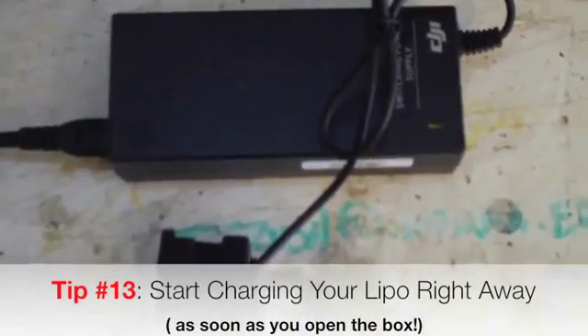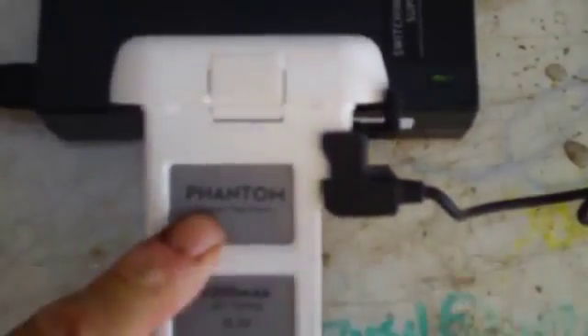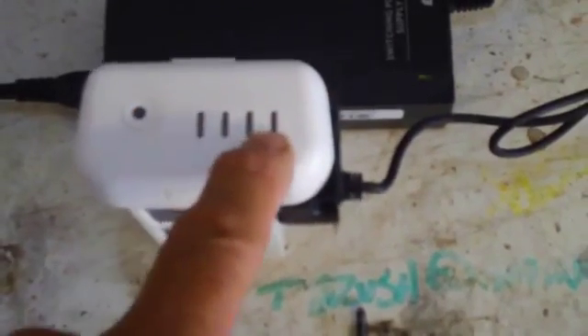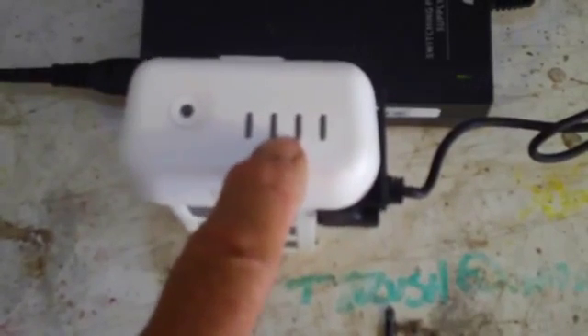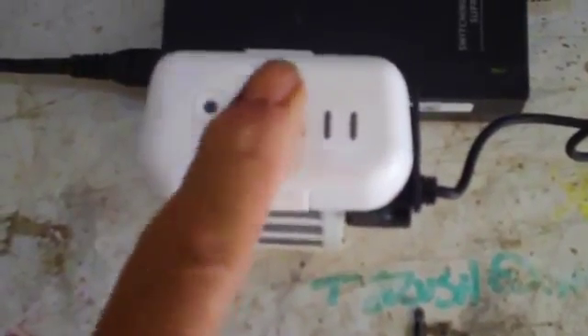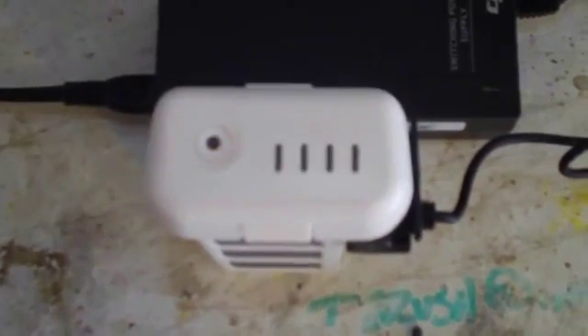The next thing you want to do is charge your batteries. Whether you got one or two batteries with your Phantom, you'll want to charge them fully because they only come about 30% charged from the factory. When your battery is charging, you'll get four LED lights across the front. Only the first LED lights up at 25%, the second at 50%, three bars at 75%, and all four LEDs lit means fully charged. You can always check by pushing the button to see how much charge is on the battery.